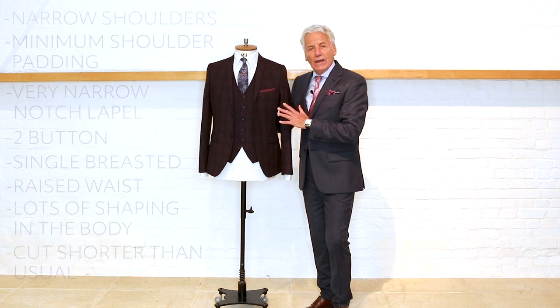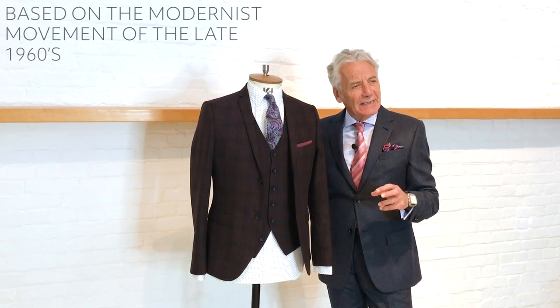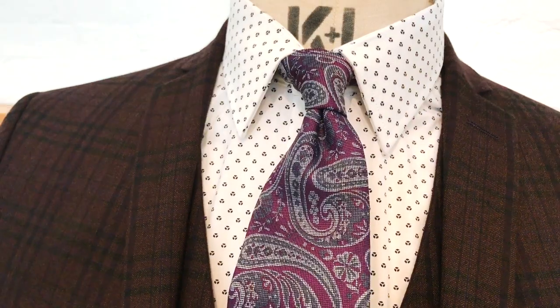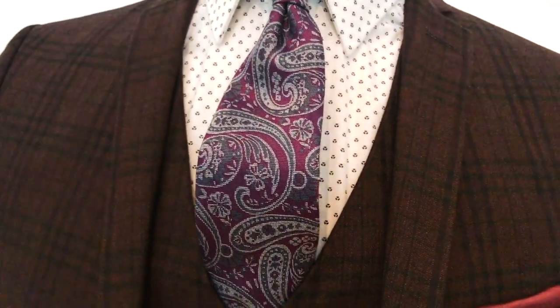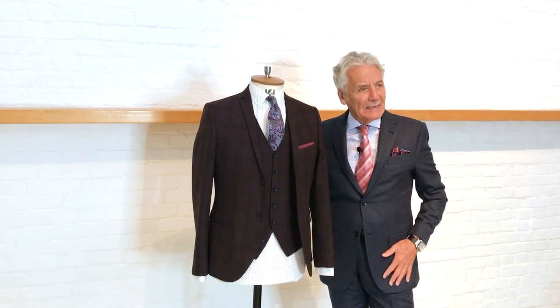All of this gives a very Jeff Banks modern look. It's based on the modernist movement of the late 1960s when jazz was the era of the day and everybody wore suits of this kind of shape. It's a slight take on British fashion, British styling, British tailoring, but with a very modernist look — that is Jeff Banks Brit.